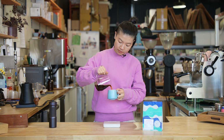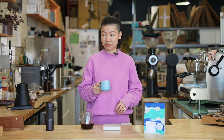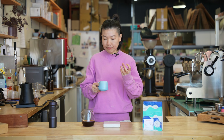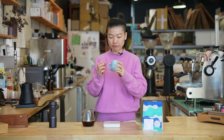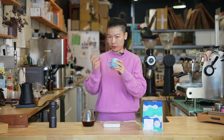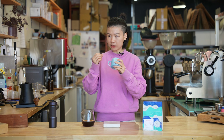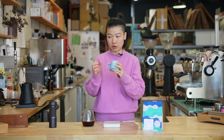Let's taste it. It's so good — it's bright, super sweet. I'm getting this peach candy sweetness moving into a stone fruit kind of brightness. And in the end, I get some lemon citrusy acidity notes.